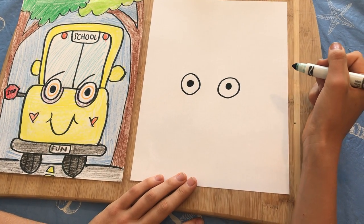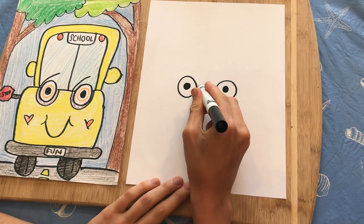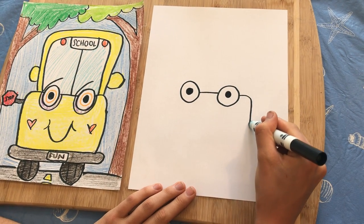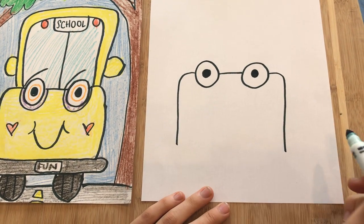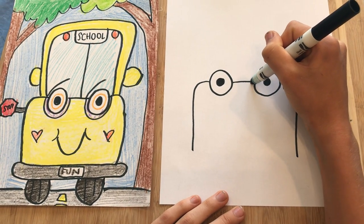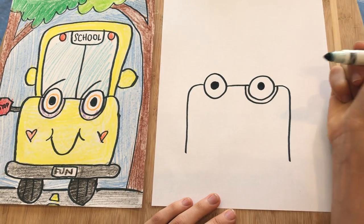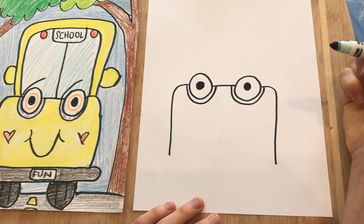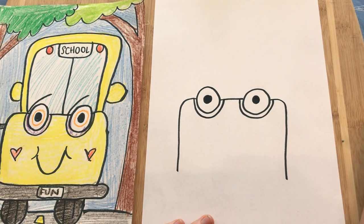Now we're going to do the front of the bus. Do a line connecting the eyeballs, then a line coming down and curving down on each side like that. Under the eyes, we're going to do a rim — draw another half circle that's a little bit bigger than the eye, and do it on both sides just like that.